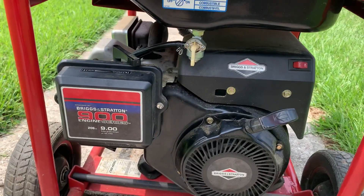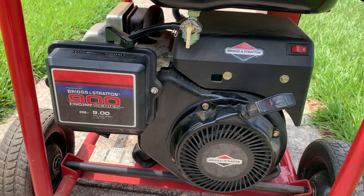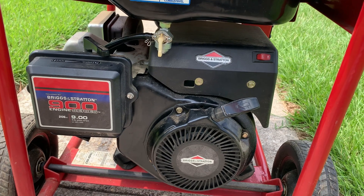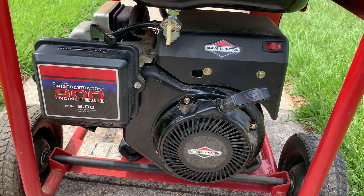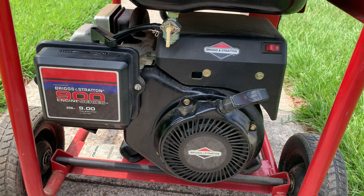You can see it's running with a Briggs & Stratton 900 series engine. This is definitely, to me, a good engine. It's not as expensive as some of the other ones, but they hold up. It's definitely not a cheap engine and I would definitely recommend it. I've always had good success with Briggs & Stratton.